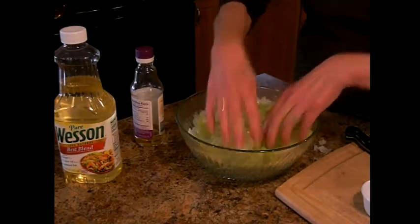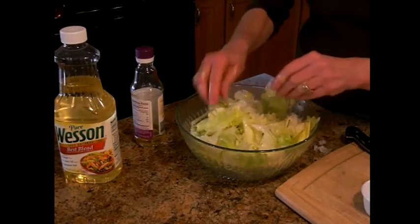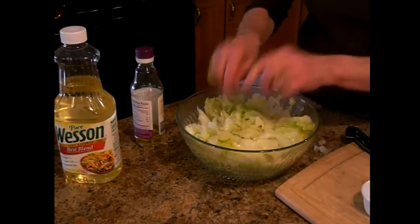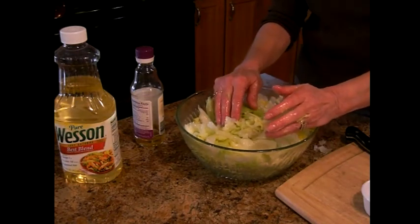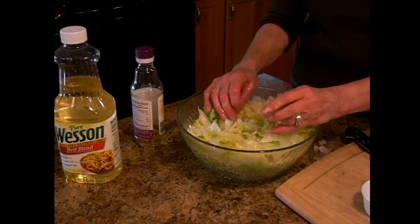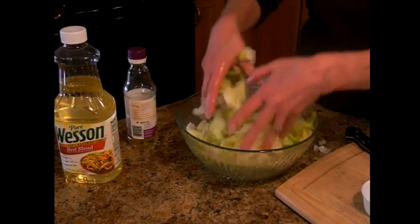So I'm going to take a taste and see if it's right. It's not supposed to be vinegary and it's not supposed to be real sweet. Perfect. So if I'm guesstimating, I would say about two tablespoons of sugar, maybe a quarter to an eighth cup of oil and a quarter to an eighth cup of rice wine vinegar. And that's how I do it. I hope you enjoy.